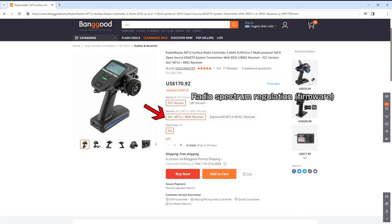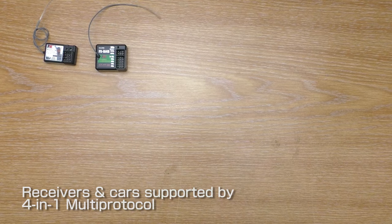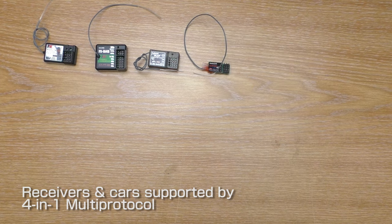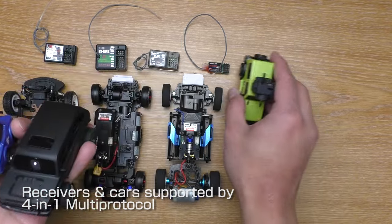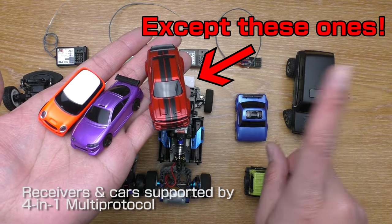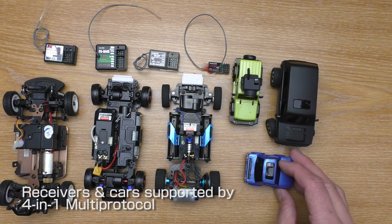The 4-in-1 multi-protocol version supports many protocols or receivers. For example, you can bind it directly to Flysky AF-HDS, AF-HDS-2A, Radiolink and Dumbo RC receivers. You can also bind it to WL Toys cars, Mini-Z cars with FHSS and FHS protocols. It also works with S&T Micro FPV cars. But ironically, it doesn't work with Turbo Racing cars, including the one sold on RadioMaster's own website. You can follow the link in the description to see all available protocols.